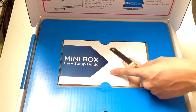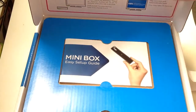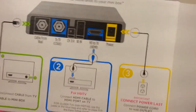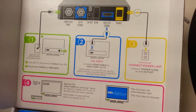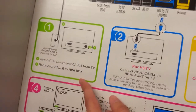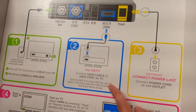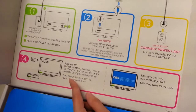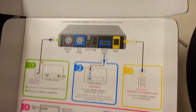Once we lift the top of the box up, we have our easy startup guide. On this side of the box there's a simple diagram showing how to connect the mini box: turn off TV, disconnect cable from TV, reconnect cable to mini box. Step two is for HDTV — connect power last, then turn on TV.